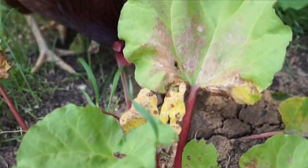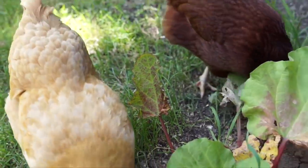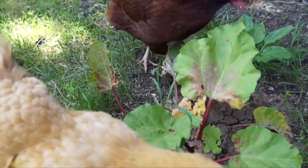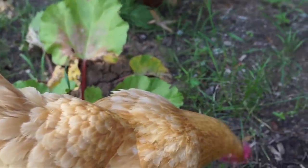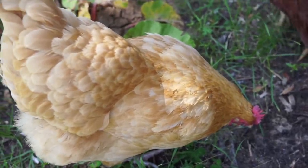Chucks, what are you doing? I'm trying to get a shot of the rhubarb here, girls. So I ended up buying some at a farm stand instead to make my rhubarb pie.